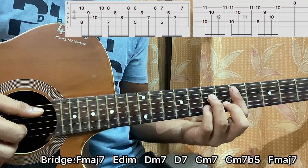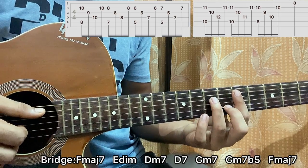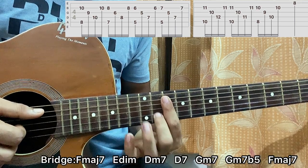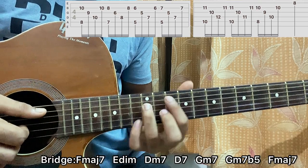Then I go to a D7 dominant — I add my pinky on the 7th fret of the B string. Then I go to a G minor 7, which is like a D minor 7 shape: 10th fret on A, 10th fret on G, 11th fret on B, 12th fret on D. Play the pattern once.